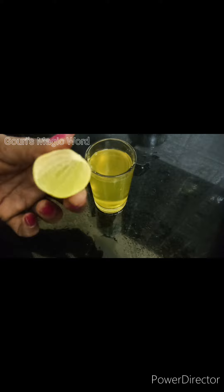Put the chia seeds in the water. I am going to mix it in a little bit — 1 tablespoon or half a tablespoon. Mix it in a little bit.